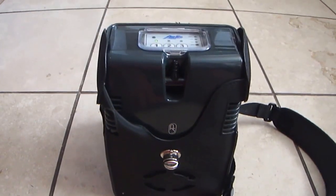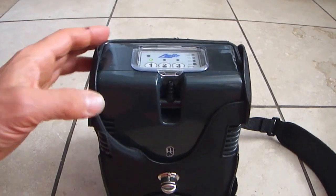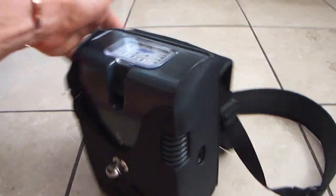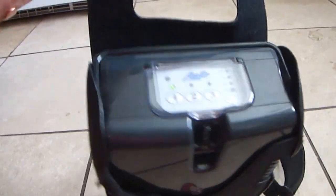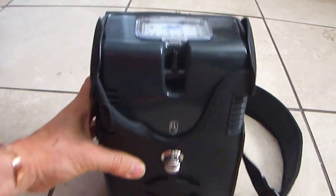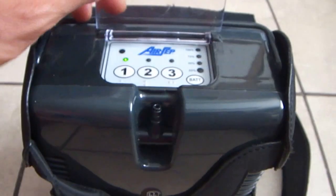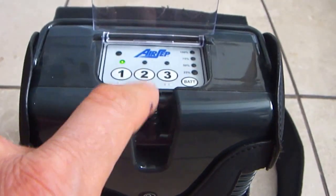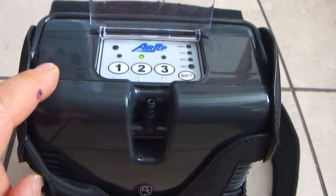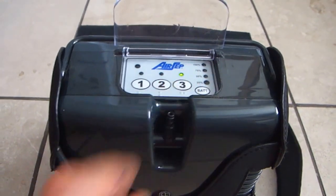Nice freestyle air oxygen generator — very portable, nice when you travel. It's about four or five, a bit more weight. Counts weight with different options. Let's do option number two and option number three.